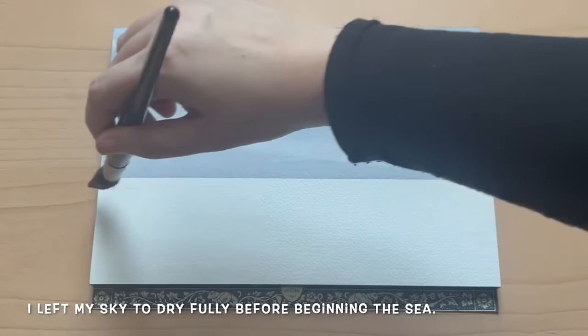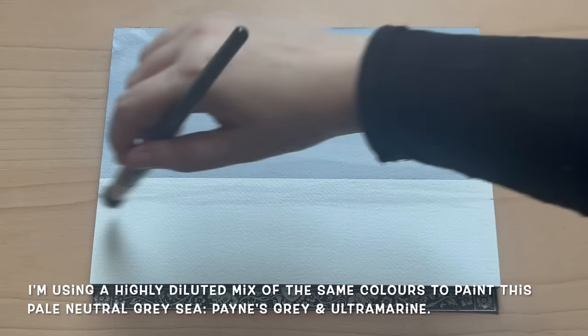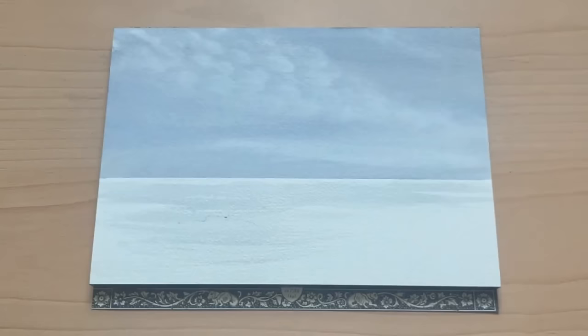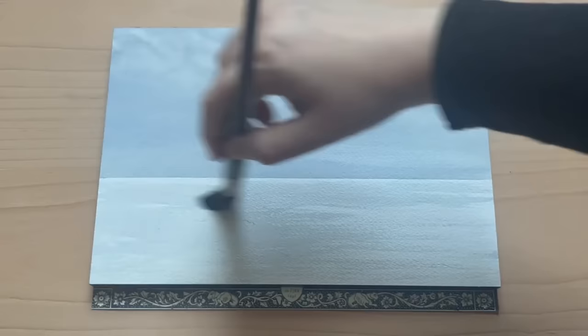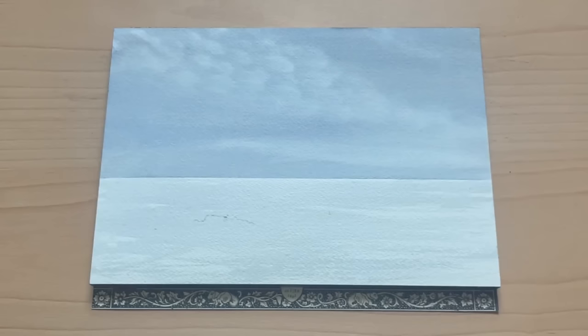I left my sky to dry fully before beginning the rest of the landscape. Starting with the sea, I'm using exactly the same colours as the sky — Payne's Grey and Ultramarine — because it's always nice to have that colour harmony with the sky reflected in the sea. This is a really heavily diluted mixture, more water than paint, just enough to give a hint of a pale sea reflecting that slightly glowing cloudy sky above. With my mop brush I'm spreading it more heavily on the left, leaving quite a lot of dry brush on the right where I'm going to put in a little bit of land.